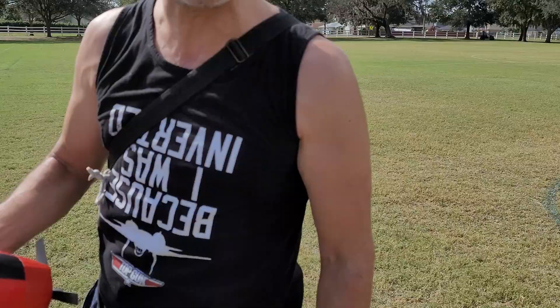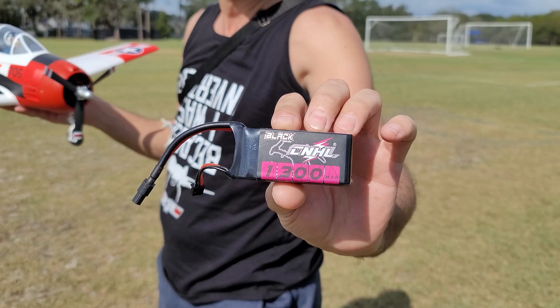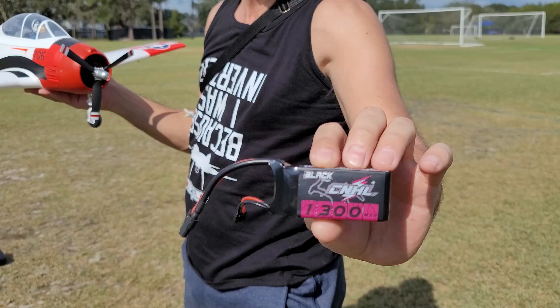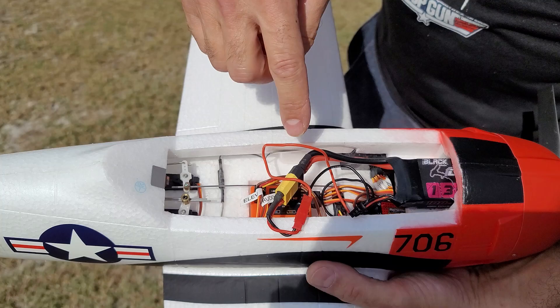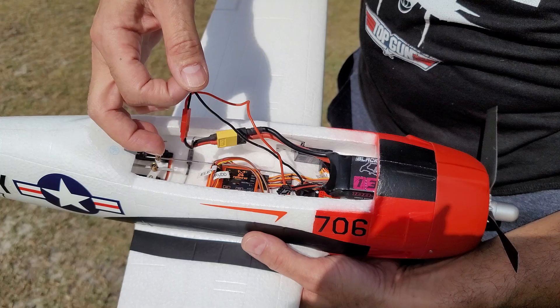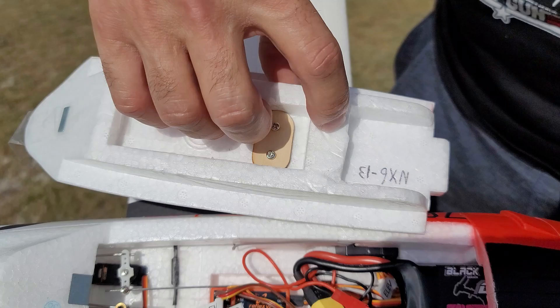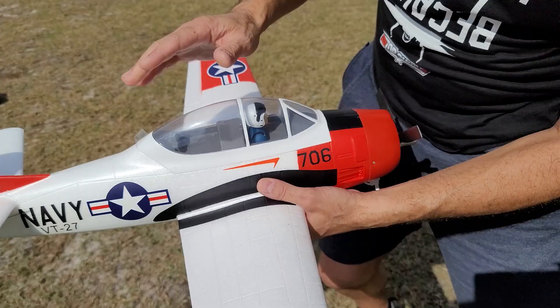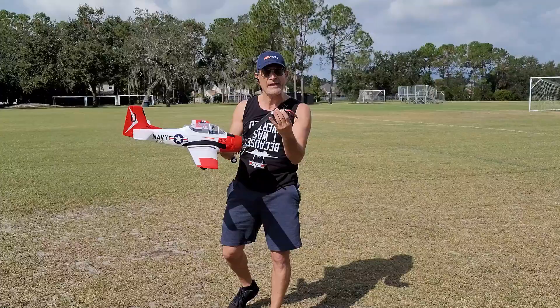A couple of things about this today folks - we are running it with this China Hobbyline 1300, 100C pack. I'm trying to get the most out of this I can. We needed to make a little adapter for it because it's got this really big wire meant for drones - it's really a drone battery - and I made an adapter that goes to a JST. I had to do a little trimming of my canopy right there, and it seems to fit fine now. We may lose the canopy on this flight because of the magnet with that battery, but it seems to fit in there okay.